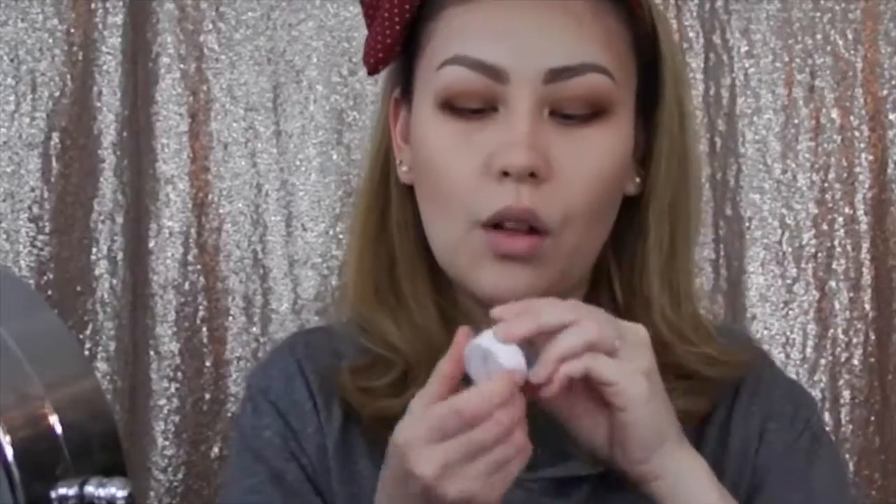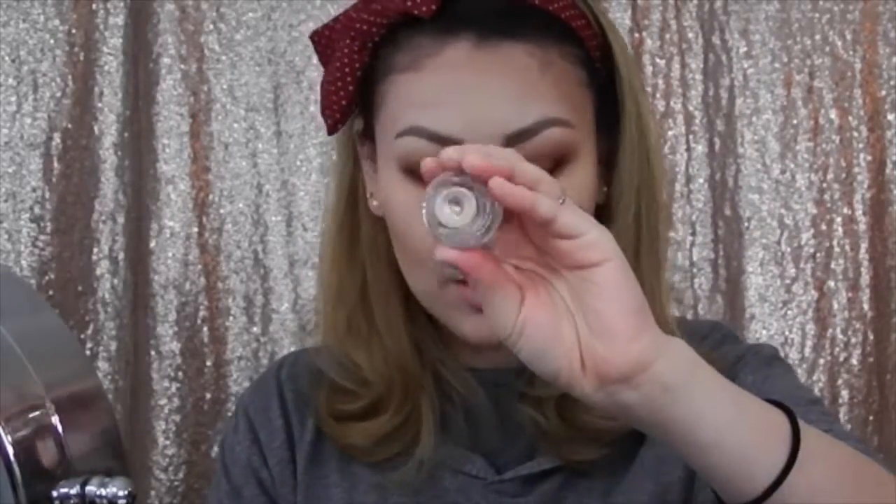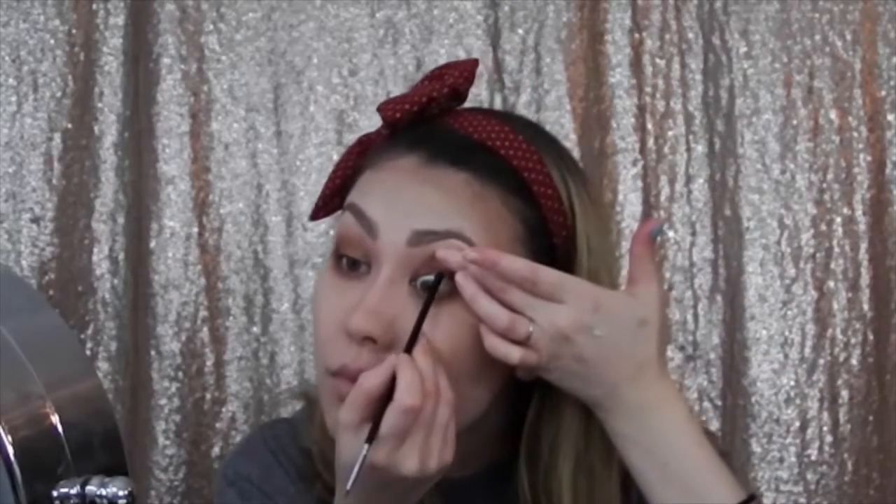I'm going in with Colourpop Dirty Talk, which is a champagne-y color, with an edge brush on my lower lash line. Then I'm going in with Colourpop Bruhaha, which is a dark brown shade, to tight line my upper lash line. Part of me is debating whether to do a wing or not. Drizella, go away — you're getting bigger.